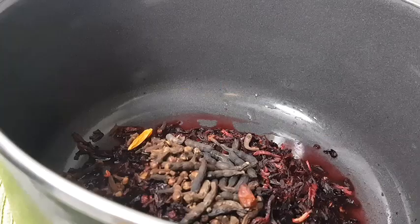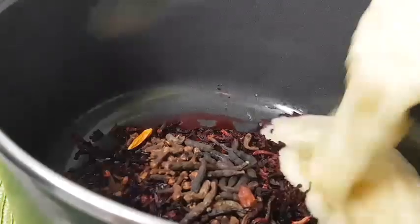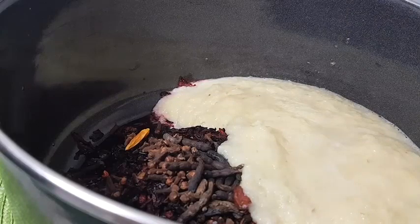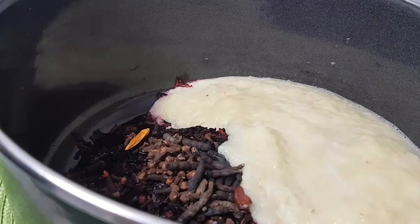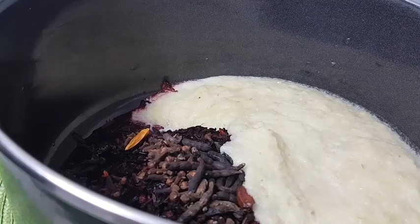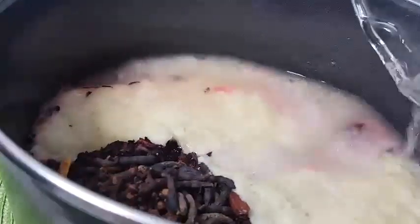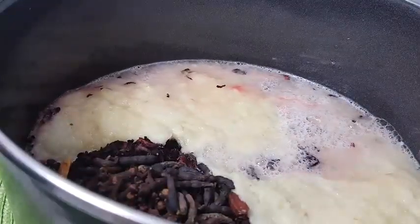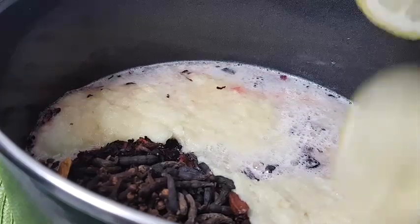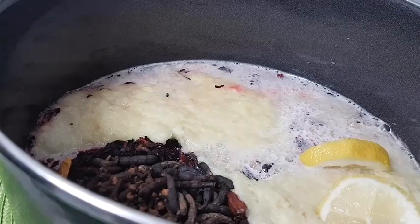I'll blend my frozen pineapple and ginger — I decided not to take off the skin; I want everything so natural. I'll add in my blended ginger and pineapple, then rinse with some water. I'll continue to add in my cinnamon, which I have sliced.